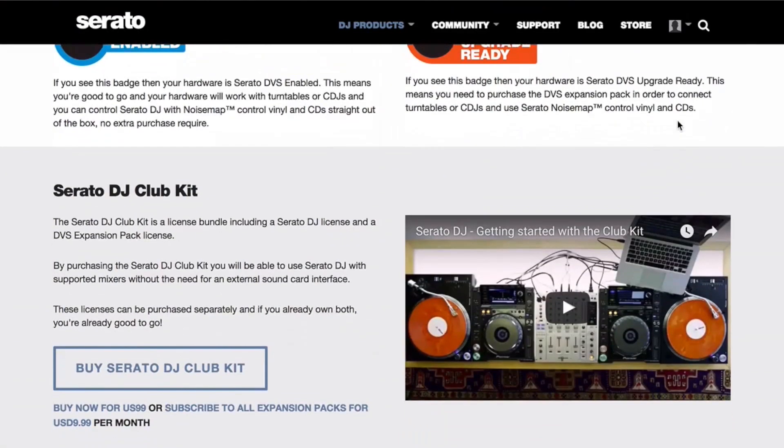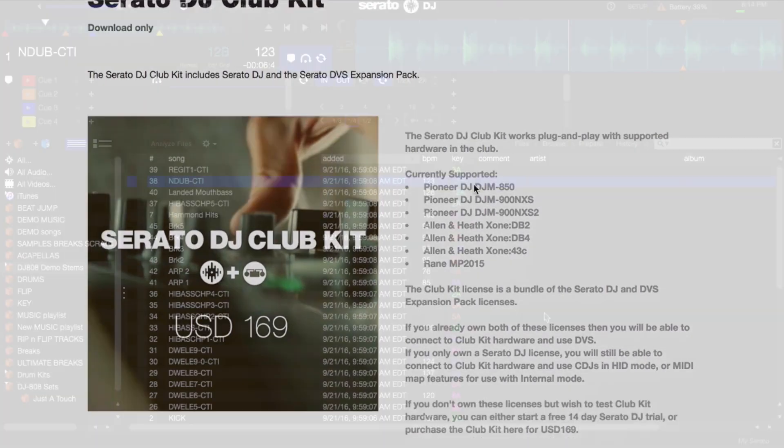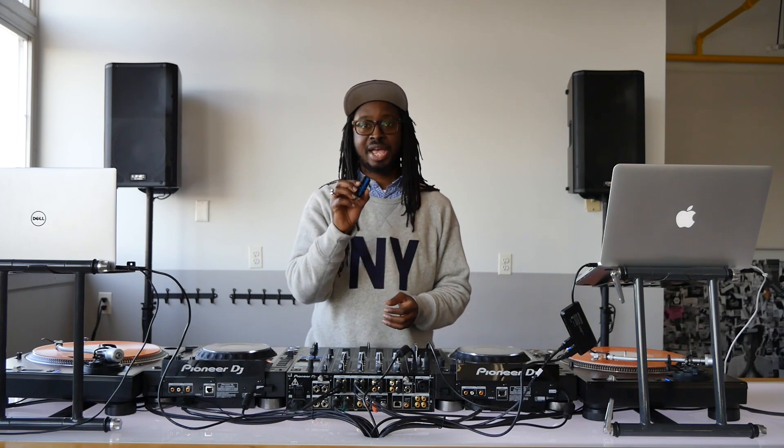First thing you want to do is make sure that you go to the Serato website and purchase the Club Kit Expansion Pack. You can also purchase the Serato DJ Club Kit from inside Serato DJ within the My Serato window. To update the firmware for the mixer, make sure you have a USB stick handy. Instructions on the Pioneer site will show you how to use a USB stick to update the firmware for the mixer.